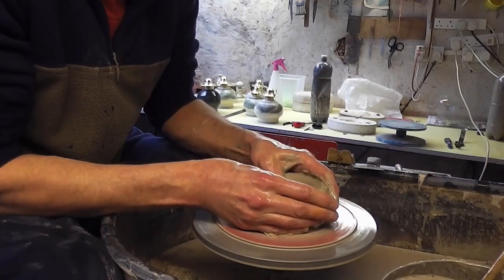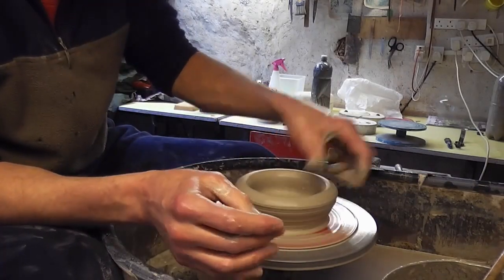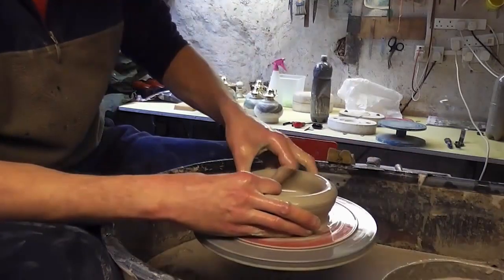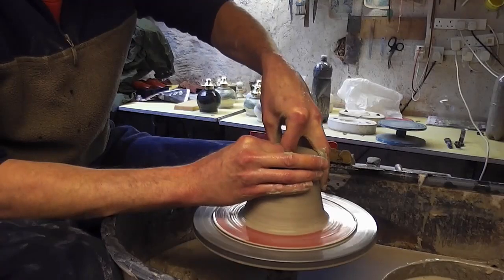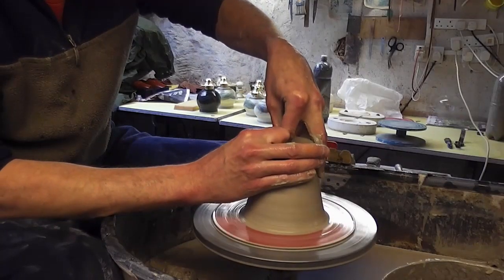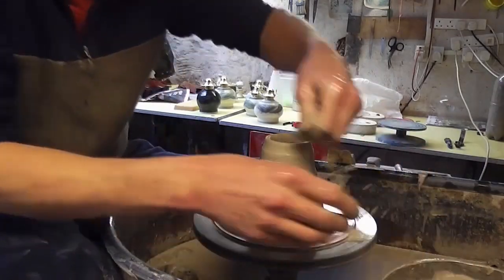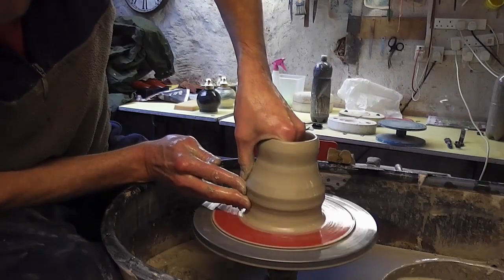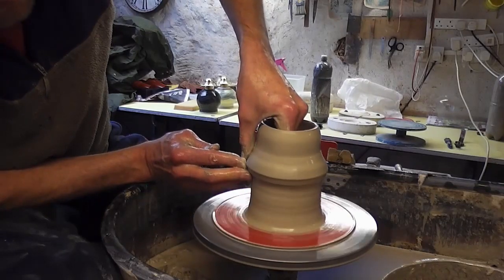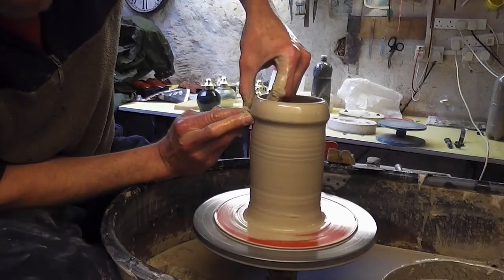Like with all vases, I'm just going to have to make a cylinder first. Just centre it, open it up, and then lift it up, making it a little bit narrower at the top. This is hopefully going to be the one and only lift, so I want to try and get as much height as I can on this single lift.